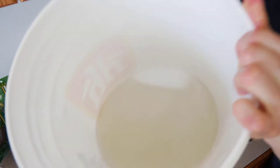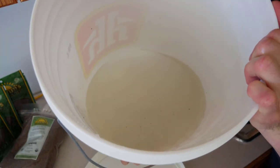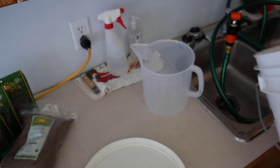You can see in this water, just after that first rinse, how much debris and dust came off those seeds. We'll do it once more.